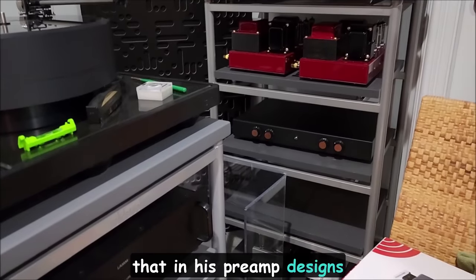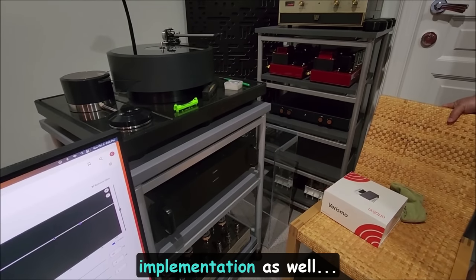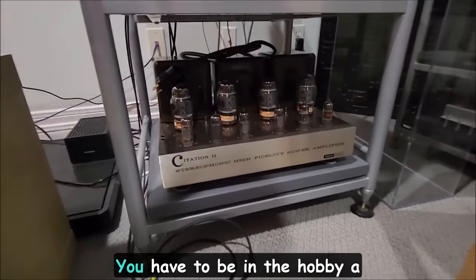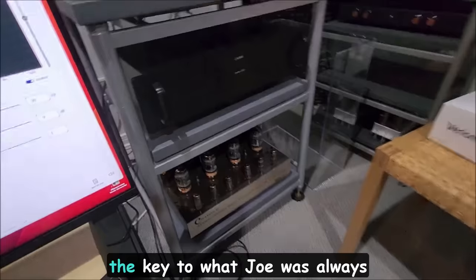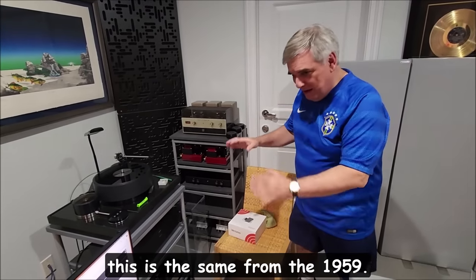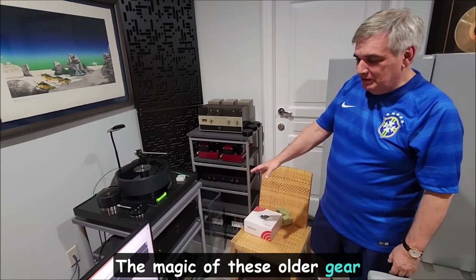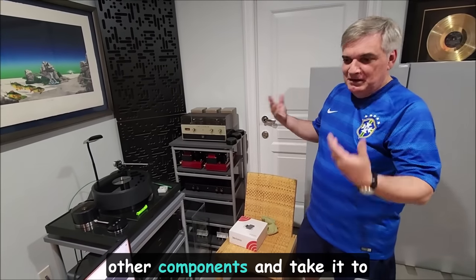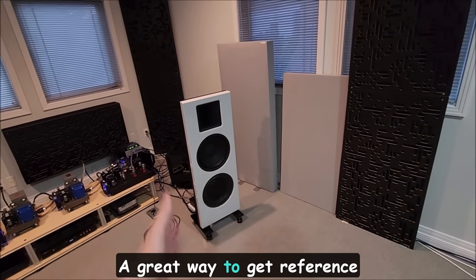Steve McCormick started using autoformers in his preamp designs to an extent, and Bent Audio was always doing them. It's been around, but very few people can implement it well — implementation takes the cake. I want to showcase a Citation preamp, something you have to be in the hobby a long time to know about. This is fully working and sounds wonderful. The key, as Joe always says, is there's nothing new in tube amplifiers — this design is the same from 1959. The magic of this older gear is the output transformer, which is really magical-sounding. If you update the resistors and other components, you can take it to another level on a relatively modest budget, especially with efficient speakers like these Spatials.